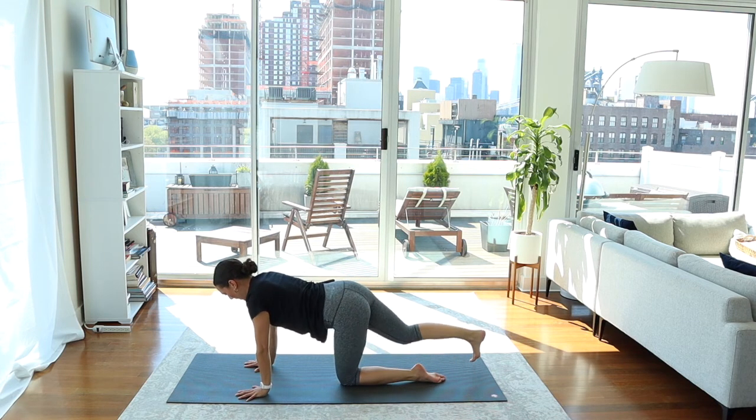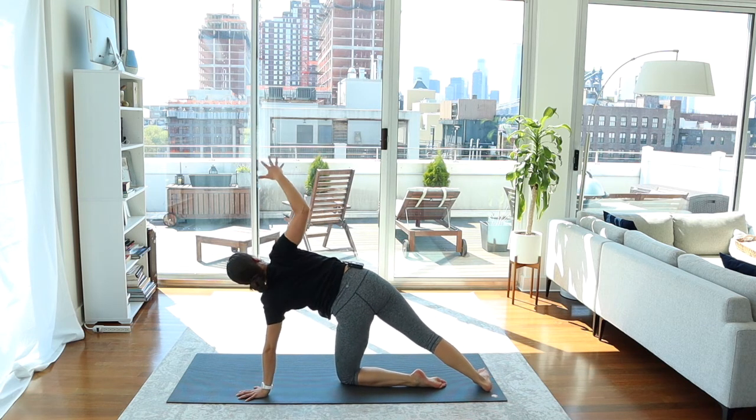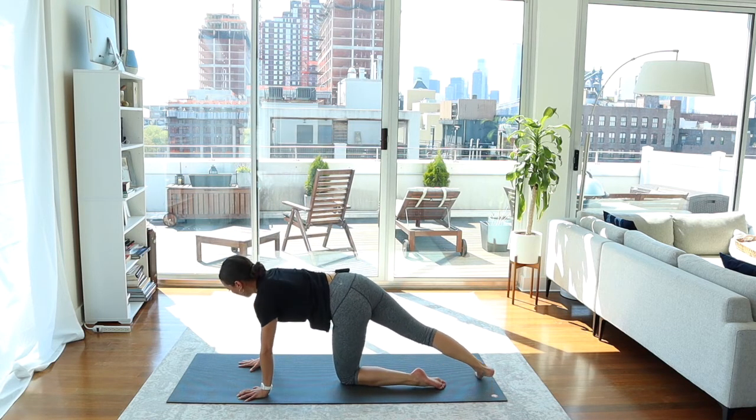Tuck the right toes behind you, and then spin the inner edge of the right foot down. Right arm reaches up, pressing down into the left hand and the left shin. Flip your right thumb and drape the arm behind the back. Lean back into the arm — the gaze can come up as long as there's no strain in the neck. Try to find more length on the left side of your neck. Then release the right arm up and take the arm up and over the ear. Circle the hand down to the mat.